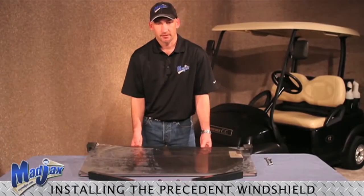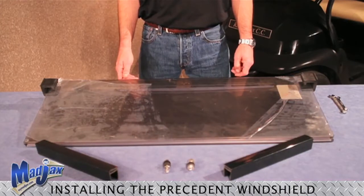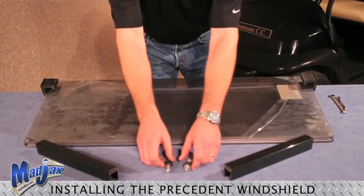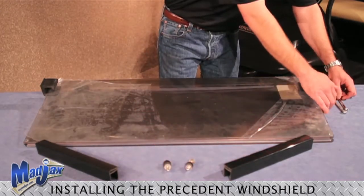In this session we will be installing a Mad Jacks Club Car President windshield. In the package you will have a windshield, a pair of strut brackets, and bolts with hardware included. You will need two 10mm wrenches to install the product.